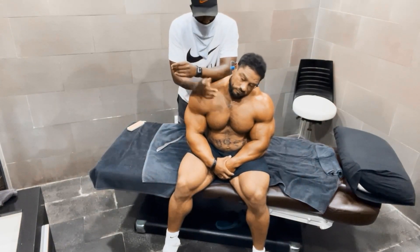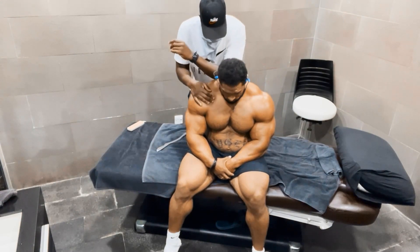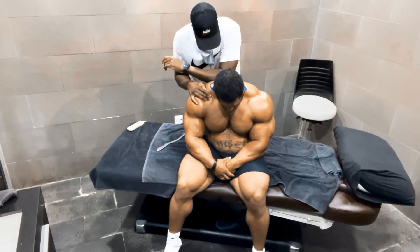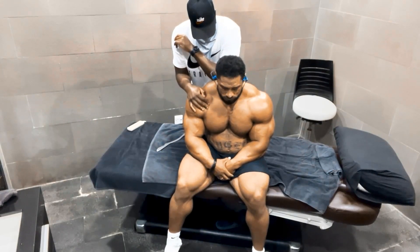And now, press the window and slowly go down. And now, press the window and slowly go down.